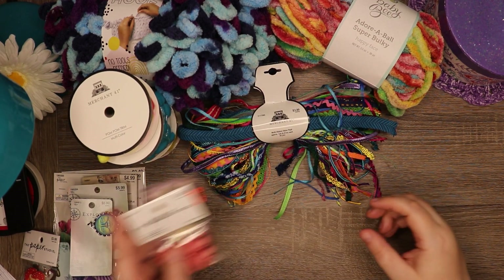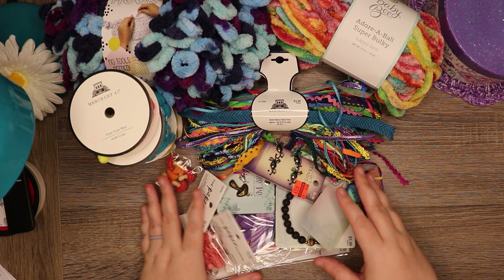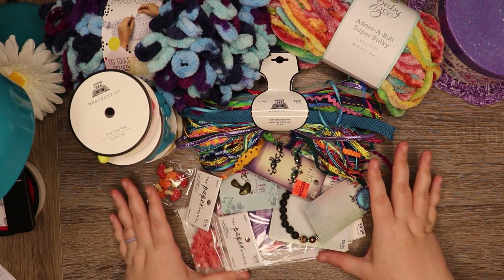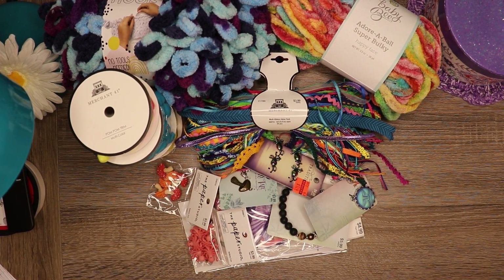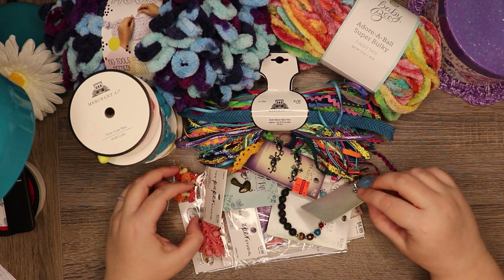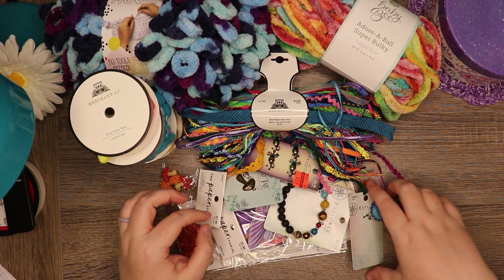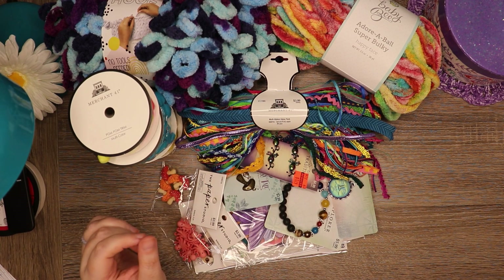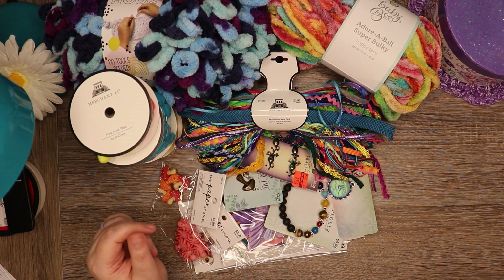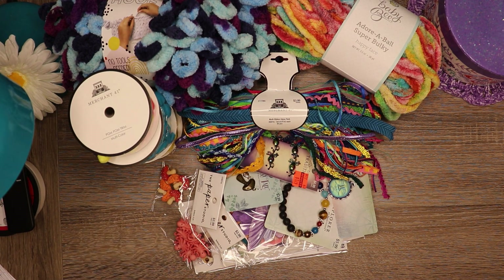And that is all for today. Like I said, everything was at least 30% off — 30% for the yarn, 40% off on all the paper crafting, and then the charms and little buttons were either 40 or 50% off. That is my Hobby Lobby haul from today — hope you enjoyed it! Please don't forget to like the video and subscribe to my channel if you haven't already, and I'll see you in my next video. Thank you!